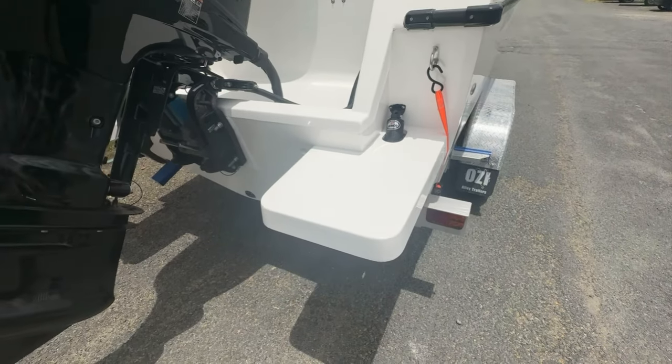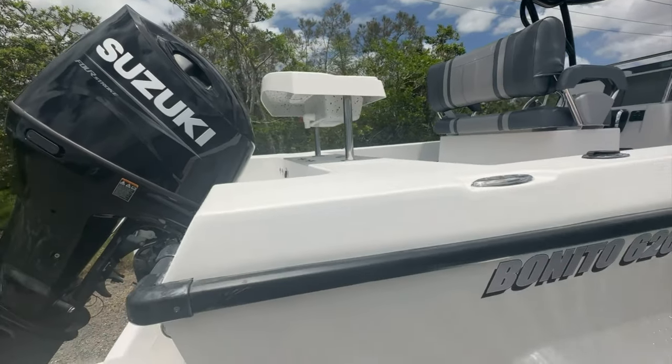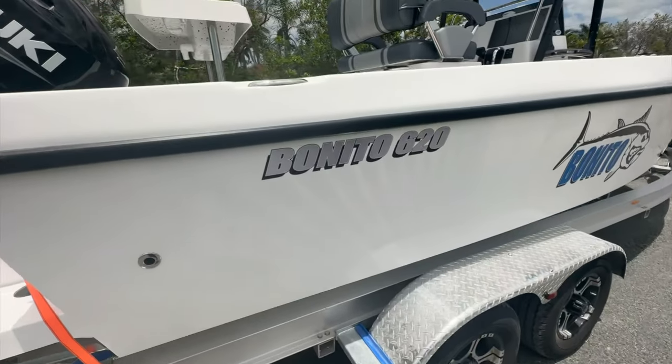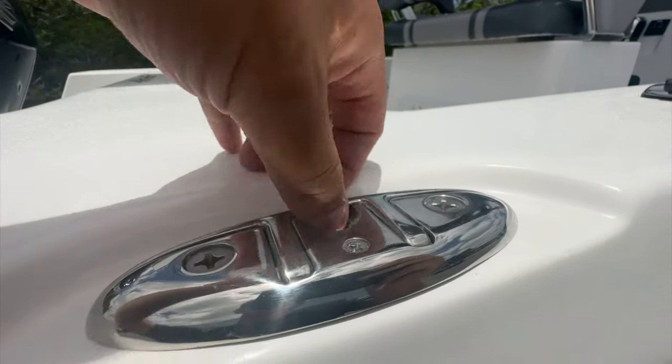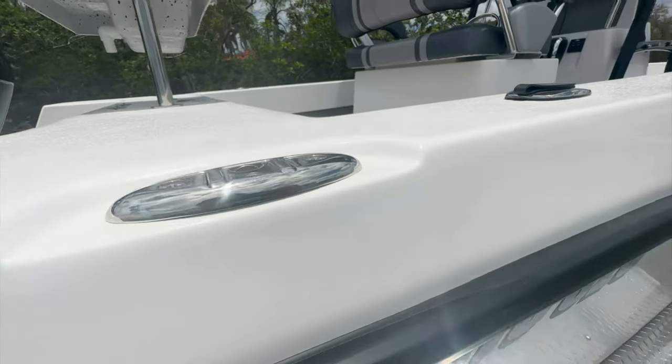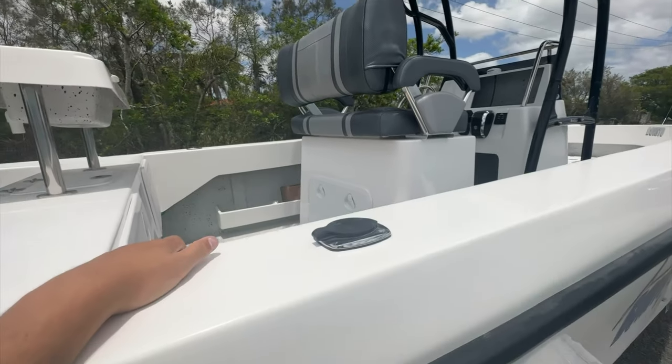Great places to get in and out of the boat at the beach or even when you're spear fishing — makes it nice and easy. Recess cleats, same as all the other boats that we do — these pop up and down so your lines can't get caught on them. Six rod holders fitted on this one.